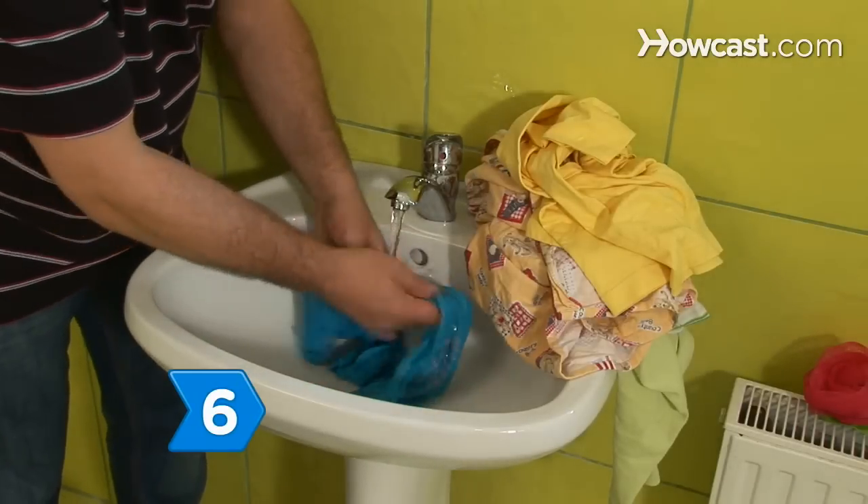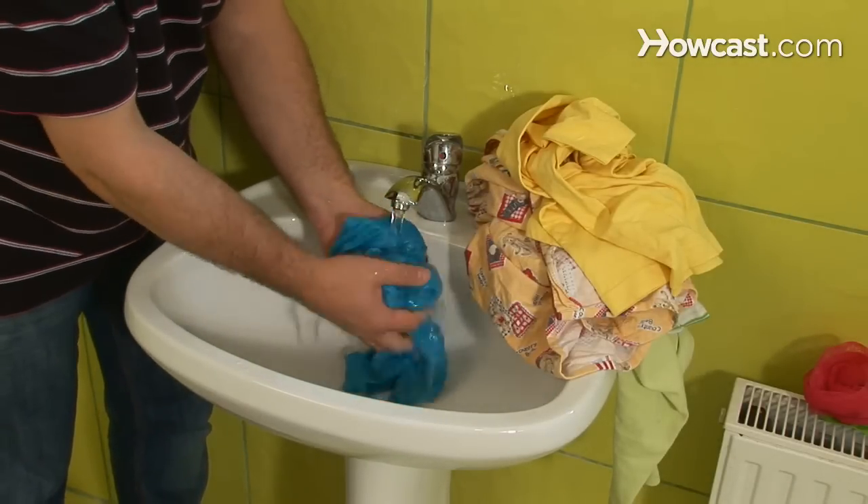Step 6. Rinse thoroughly. Don't leave any soap behind, which can weaken the garment's fibers.